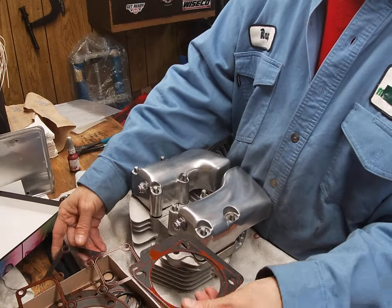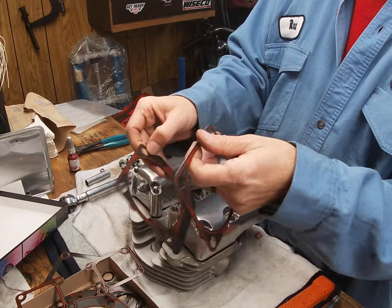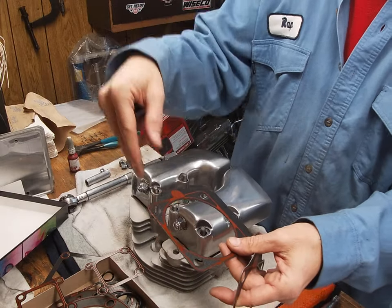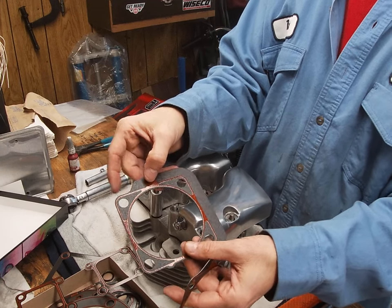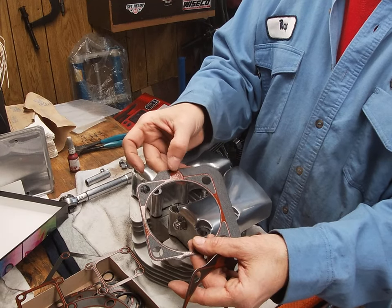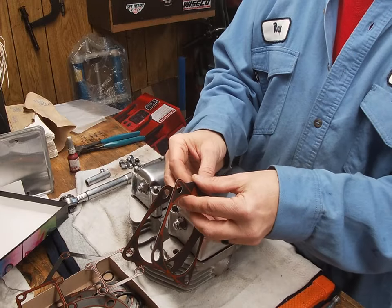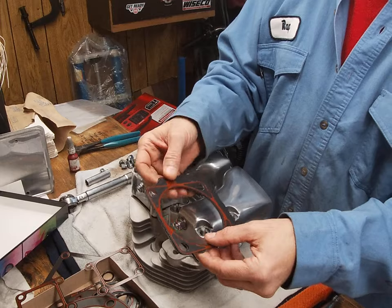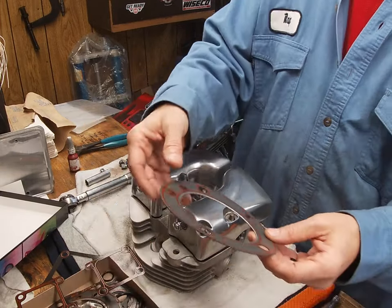The base gaskets are really good, especially on these Shovels, because right here is where they always blow out. There's an oil passage that goes from the heads down into the cylinders — it's cross-drilled all the way through. If you put the paper ones in, you're lucky to get a year or maybe two before they blow out right there. With these metal-coated ones, I had my previous set in this bike for at least ten years or more.